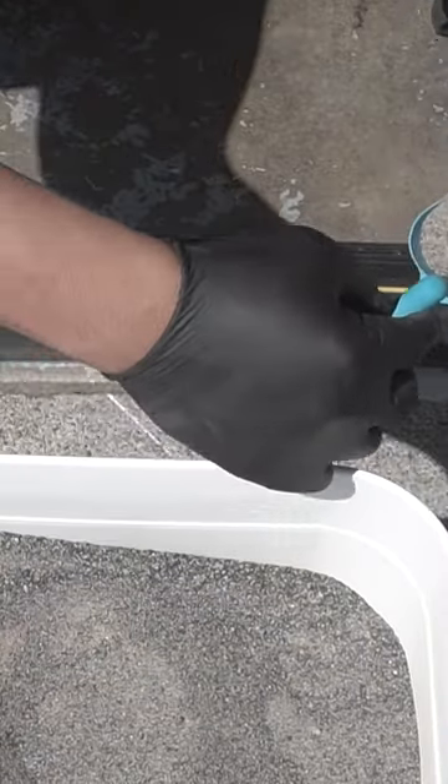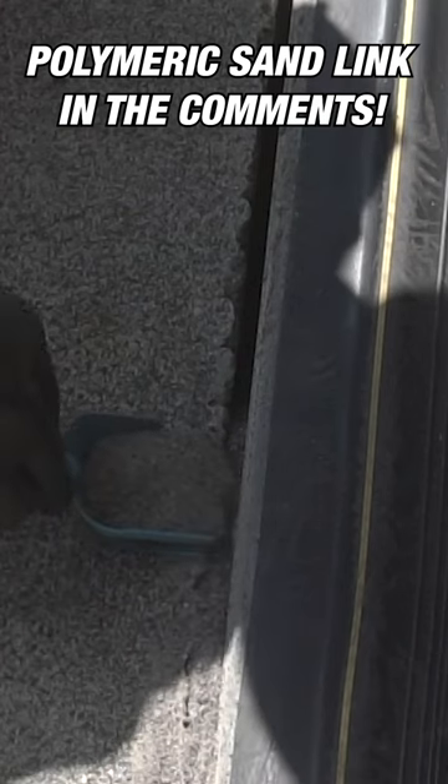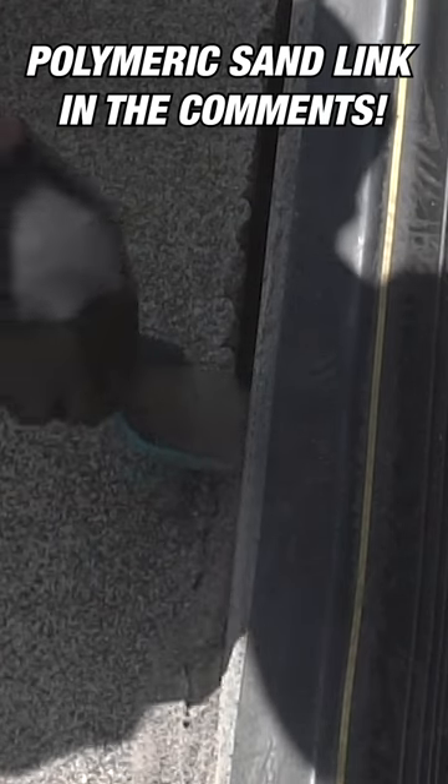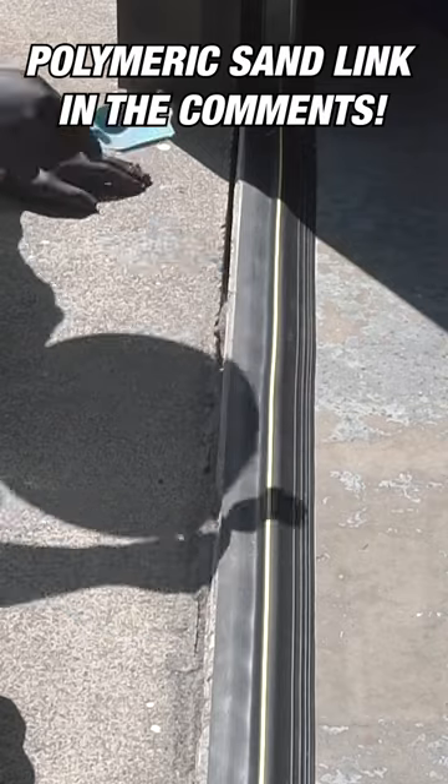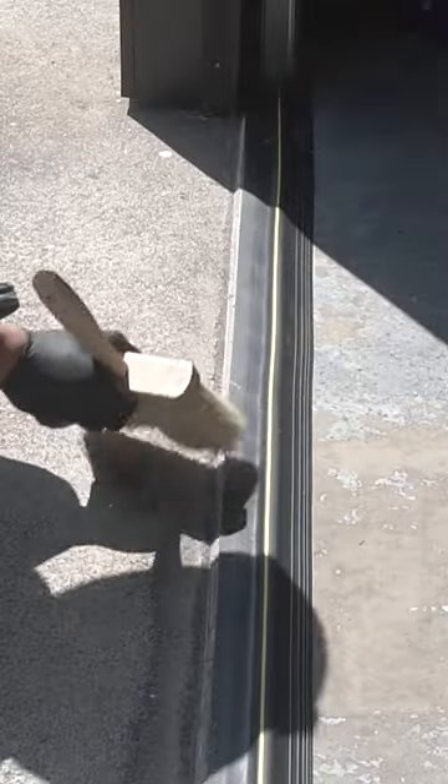Get some of this and fill in the gaps. You want to leave about 1 and 1/8 inch at the top. Then just sweep out the excess.